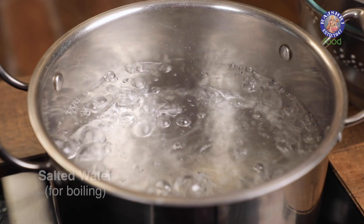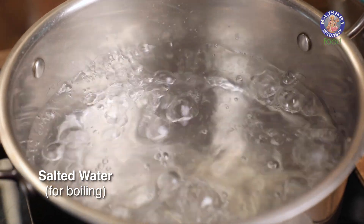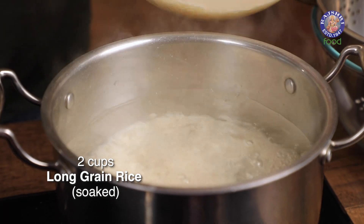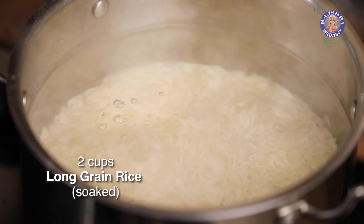Water is boiling and rolling. I've added Salt in that. The next thing that goes in is long-grained Rice. Let's add this to the boiling water.